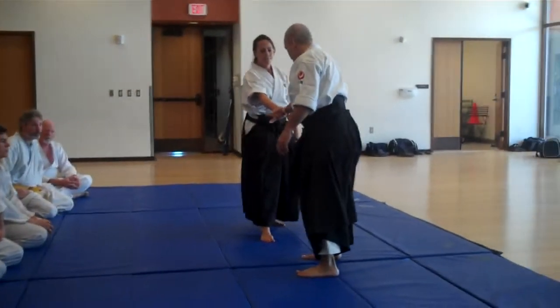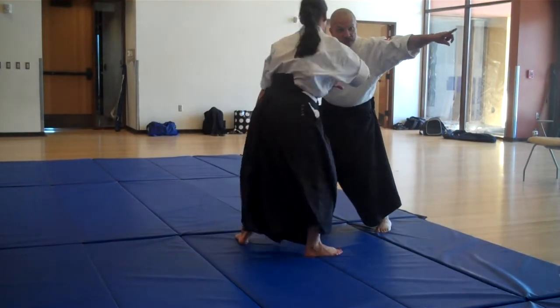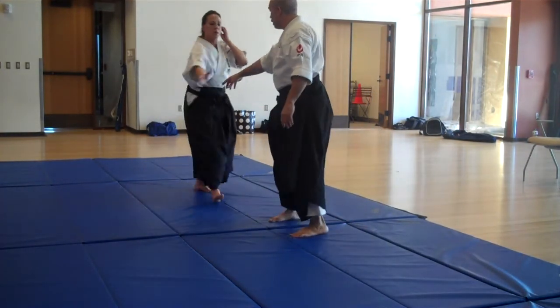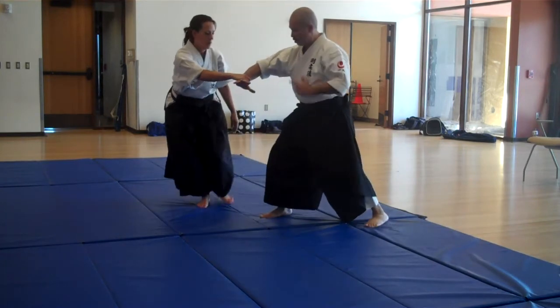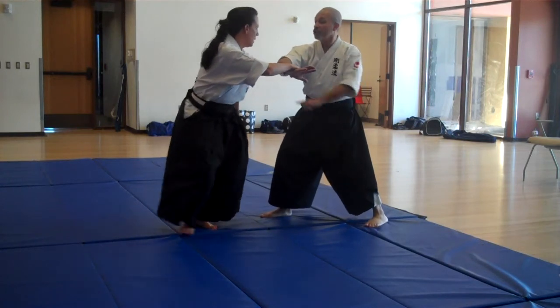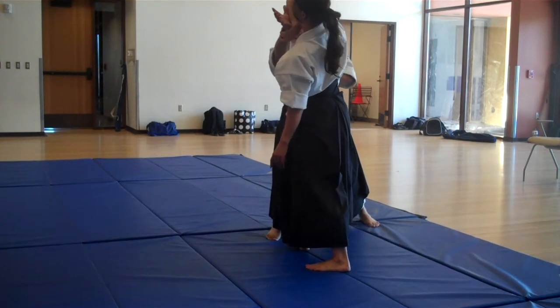So I'm going to pull over this way, towards that corner. I'm going to step off the line. This hand is still in front of my chest. And what I'm going to do is, if she starts to come around, I'm going to cut right into her body, right here.